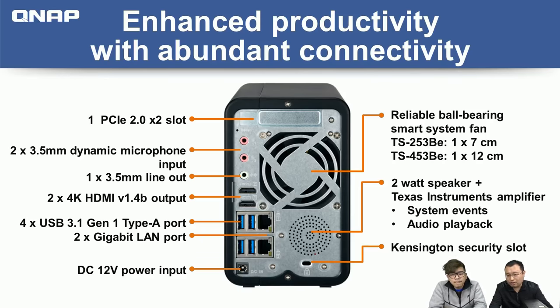The speaker can also be used for music playback, store demos, or emergency notifications. There's also a security slot to secure the physical location of the NAS. So we've checked out the front and back of this new NAS — now let's check what's inside.